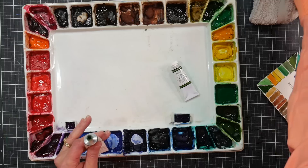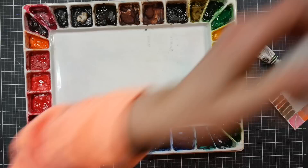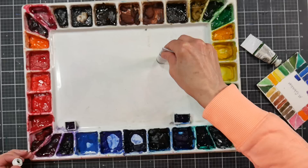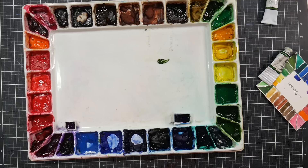My recommendation: do not put tiny little dabs of paint in your palette. You're going to make your brushes work harder than needed and could damage them. Fill the wells up — it's easier on your brushes, you don't have to stop to refill as often, and it's just a lot nicer. Apologies for the background noise; it's summer and the kids are home. Now let me grab a piece of watercolor paper.